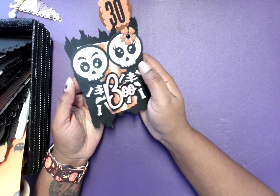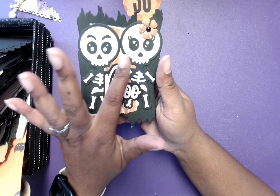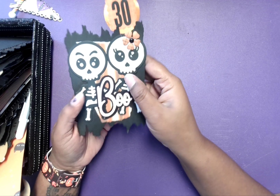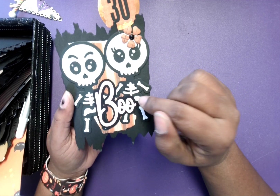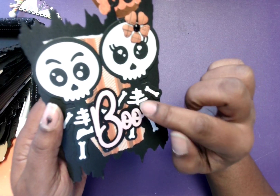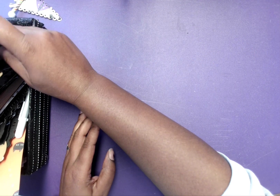Alrighty, here is number 30, and it has two little skeletons — the male and the female — right there, ready to be written on in the back. She's got a cute little flower with a little enamel dot in the middle. Oh, look at the little hearts on their little bones. There's a small heart right there, and that is today's take.